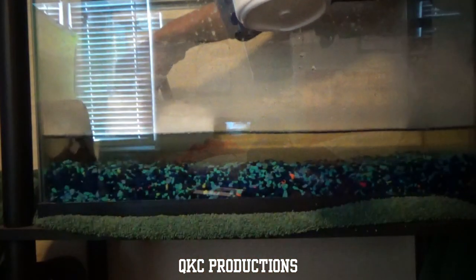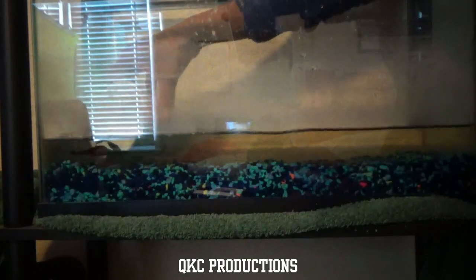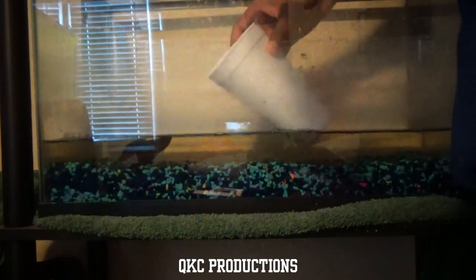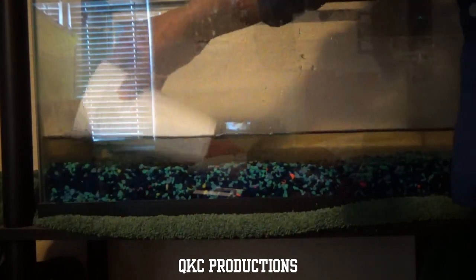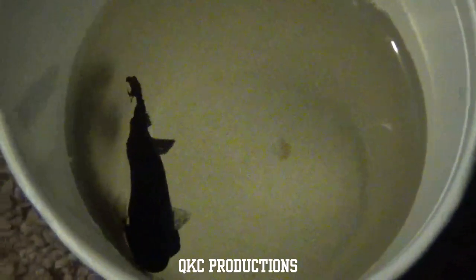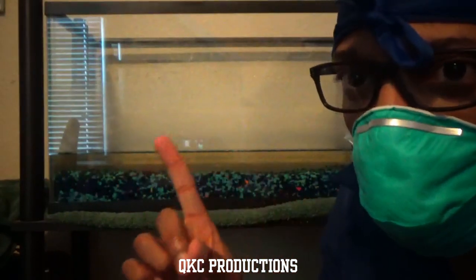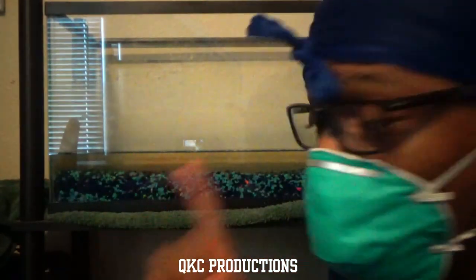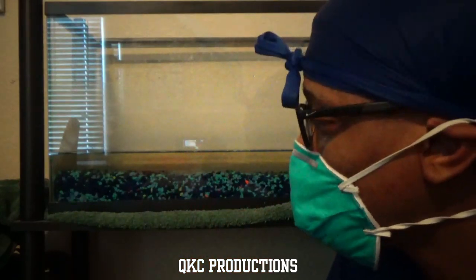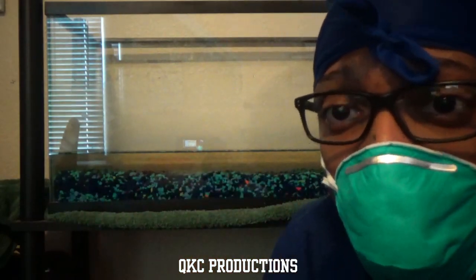Get in here! I got him. Next step: hurry the fuck up before he dies. Do you guys remember when we did that dip check with the middle finger? Well, that also bonded you with your fish, so you know what type of water he needs.